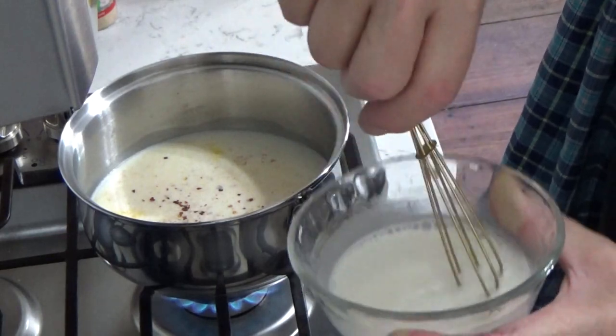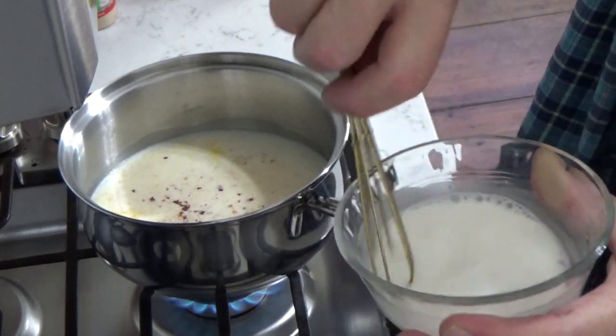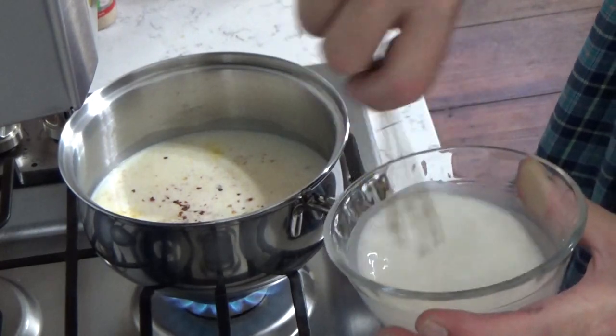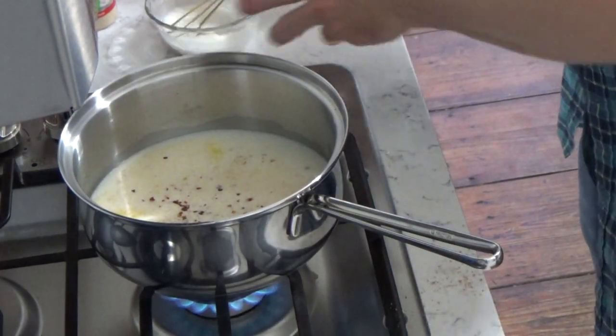If you don't want to use cornstarch, you could make a proper roux, which is very French. A roux is simply flour and butter that gets cooked together.